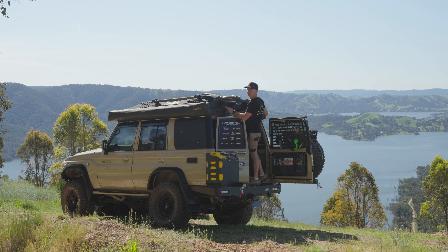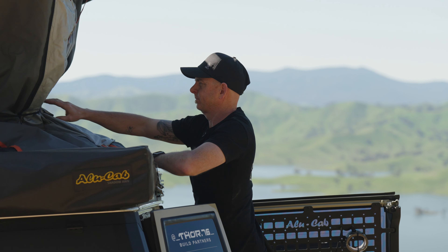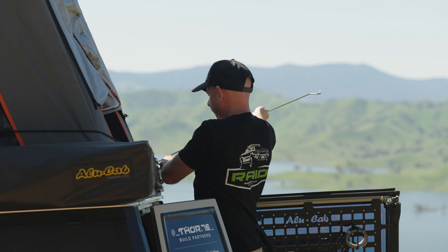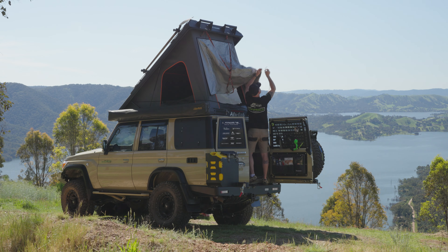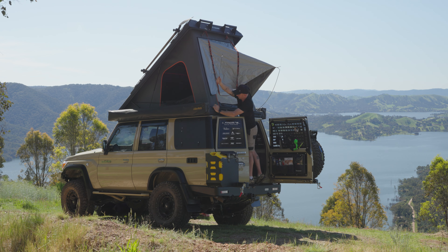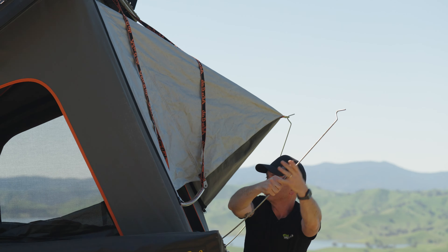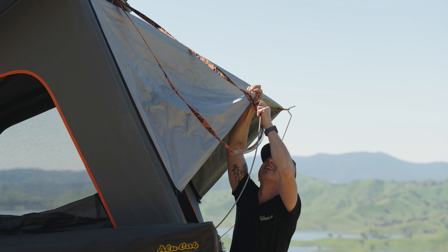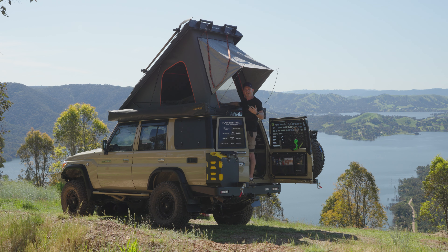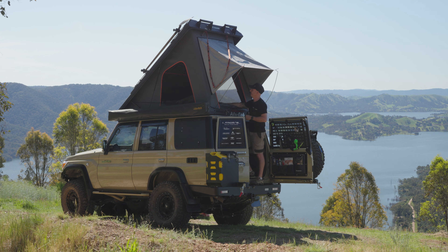I'll quickly set this up to show you how quick it is. And that, friends, is us done. We pull up, jump in, and within about 20 seconds we're away.